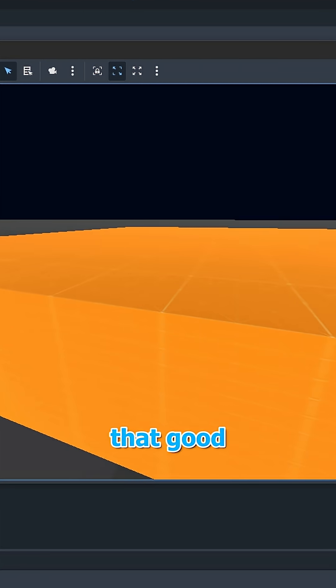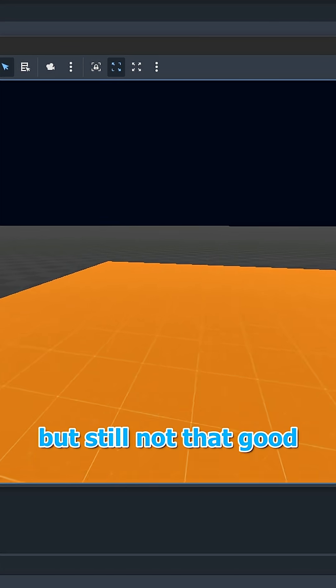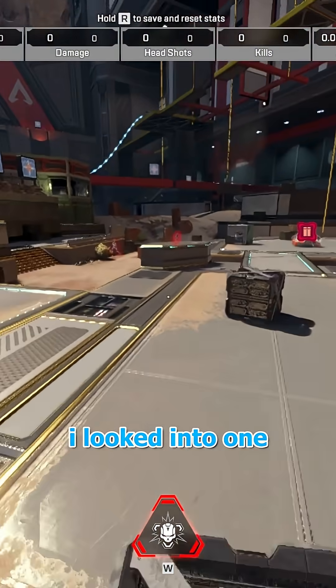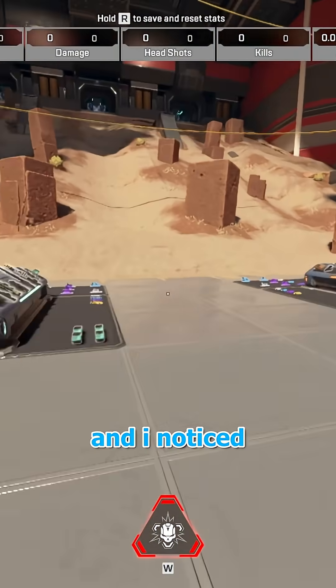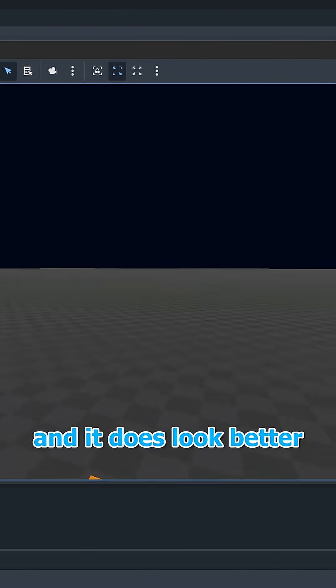As you can see, it still doesn't look that good. So I added some camera tilt, and it does look better, but still not that good. I looked into one of my Apex clips for reference, and I noticed there's a slight pause in the middle of the mantle, so I added that in, and it does look better.